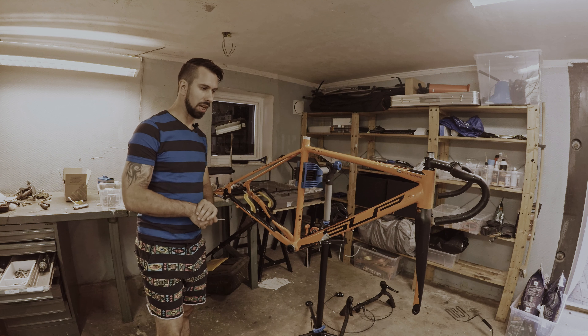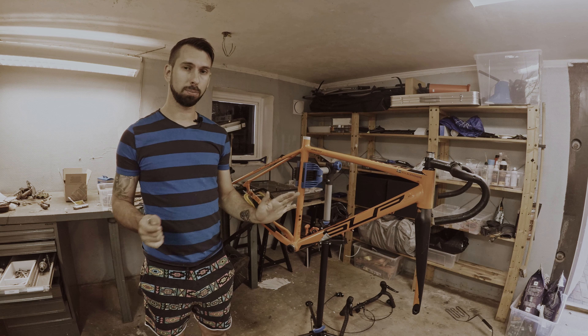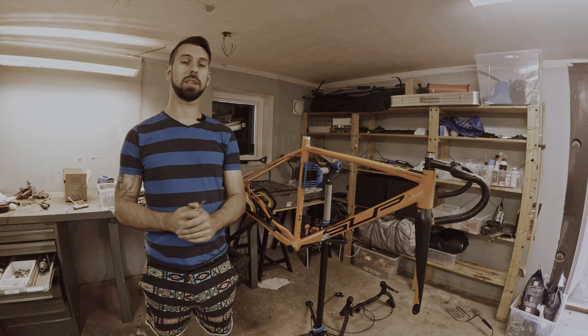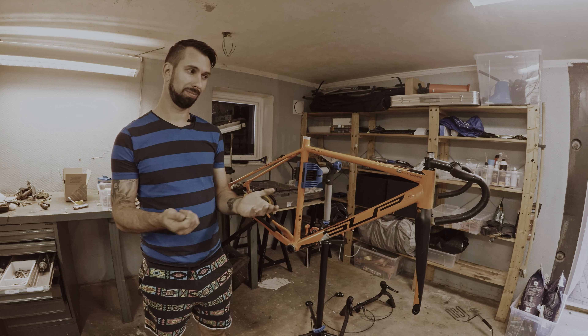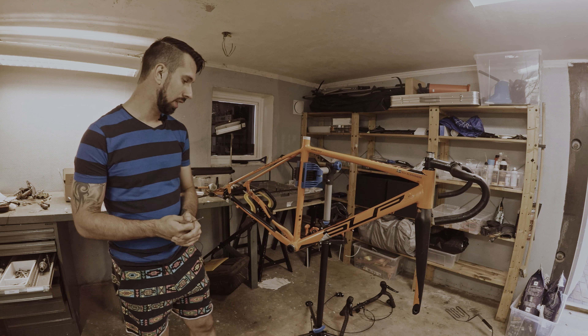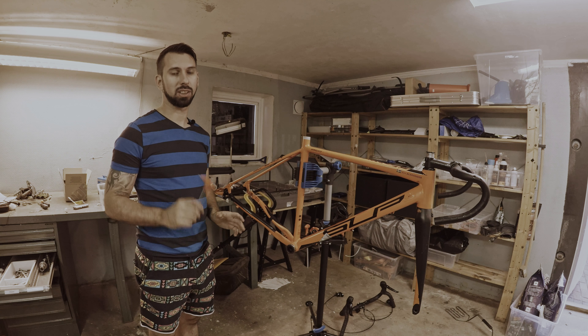Now it's time to start to build the other bike. All the parts are off this bike and it's time to focus on the next step in the project, which is the fun part — building the other bike. So keep your eyes open, and thanks for watching.